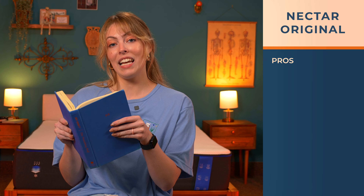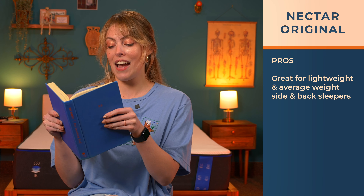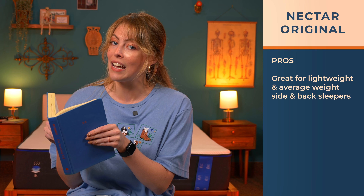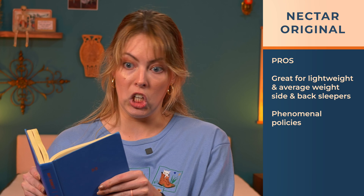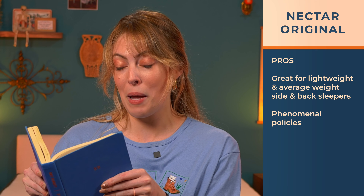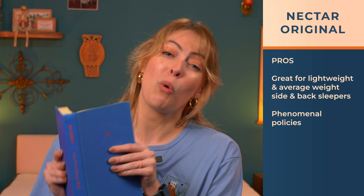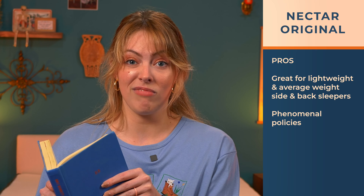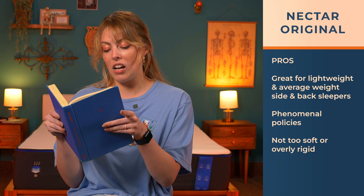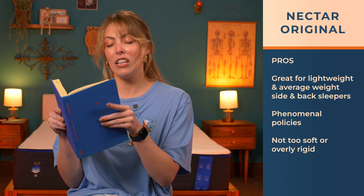Here are some pros to help you decide if you're going to take the plunge. I really like this mattress for lightweight and average-weight side and back sleepers, because we saw good spine alignment, pressure relief, and responsiveness in our tests. The policies are phenomenal — you really can't beat everything Nectar brings to the table, especially at that price point and with the quality materials used. The medium-firm feel does a great job of staying not too soft or overly rigid — a little bit of sink for high-pressure areas but you still feel the support underneath.